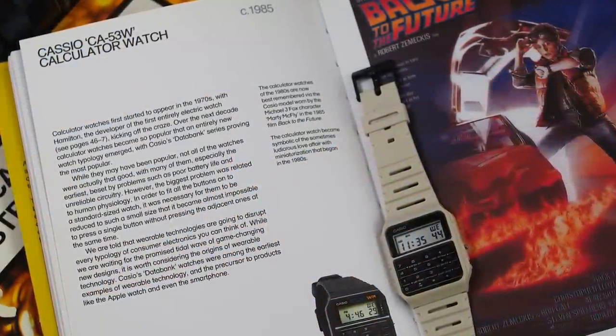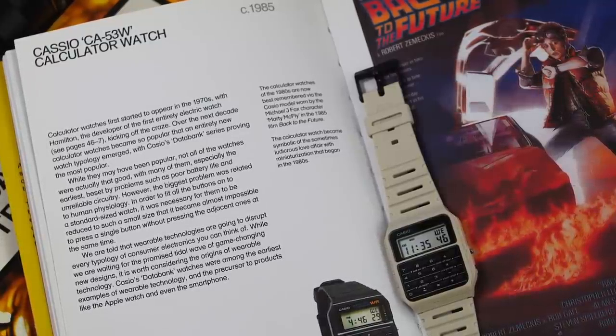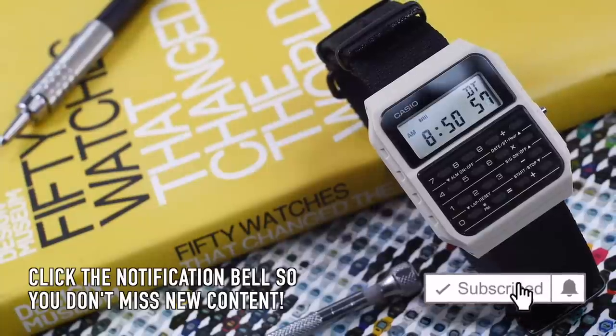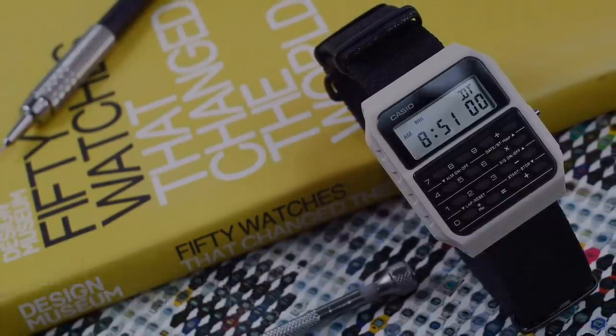Right, just a very quick video today. Let me know your thoughts. If you enjoyed this video, please do give it a like - I really appreciate the support. Anyway, thank you so much for watching. I will catch you in the next one. Okay, ciao.